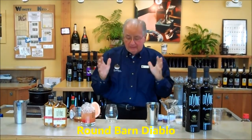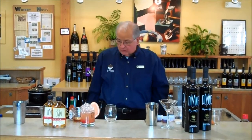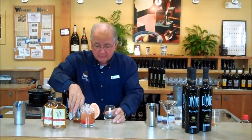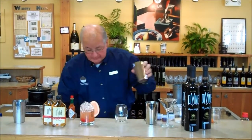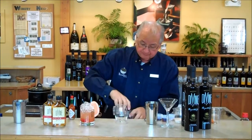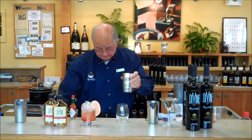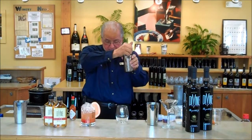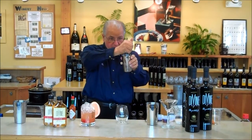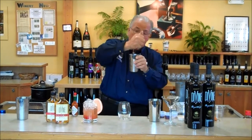Now we've got a Round Barn Diablo — ooh, Halloween! It's pretty simple. It is precisely two ounces of our bourbon. We need a shaker with some ice. We add bourbon and a whole teaspoon of fresh squeezed lime juice.